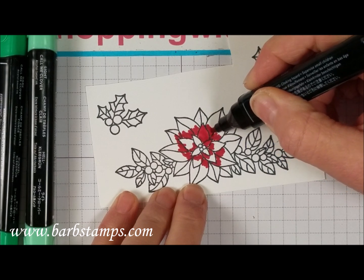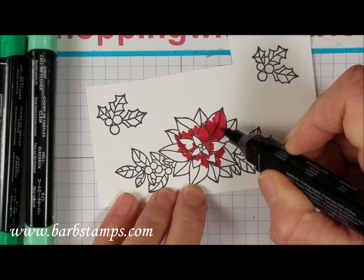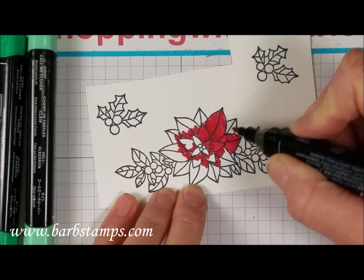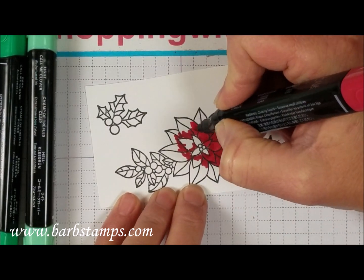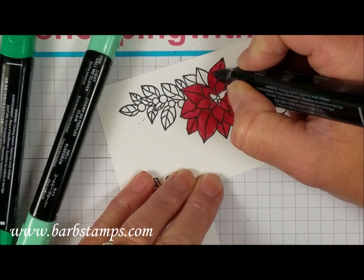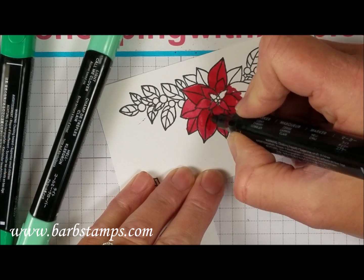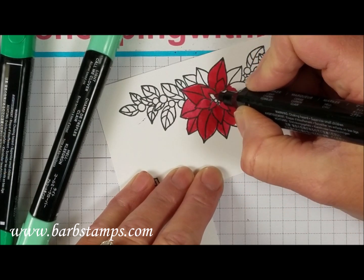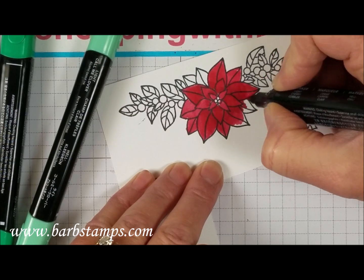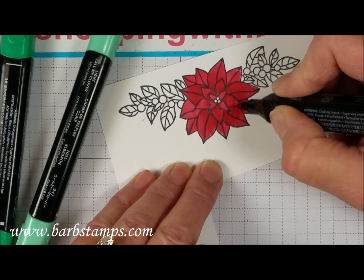Then I bring in the light and just kind of swirl these colors together - I'm actually using the dark and the light together to blend. I'll blend all the way to the tip of each petal. What I mean by blending is I keep adding the light marker over the top of the dark. My poinsettia is just about done now.